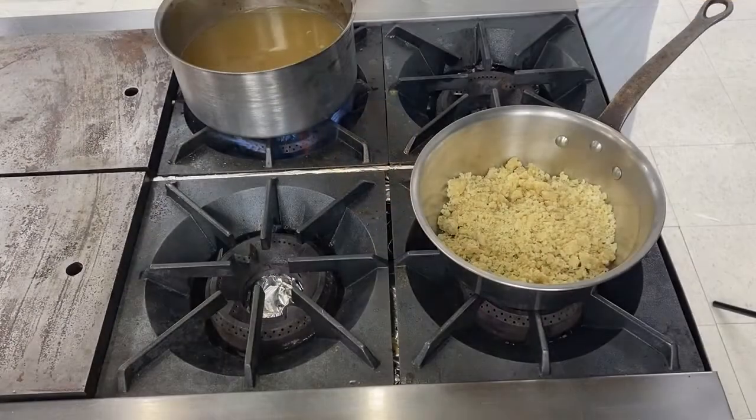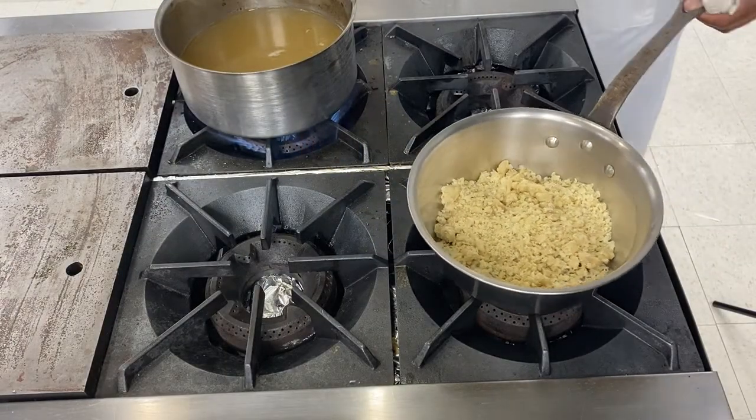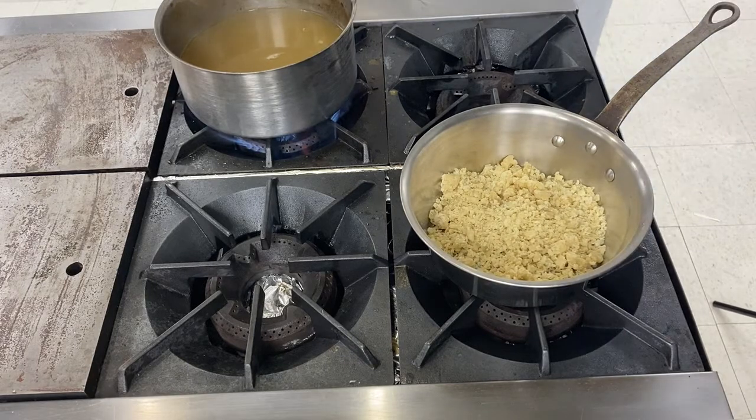Hi guys, Chef Olivier here. Today we're going to do a velouté — chicken velouté. The velouté is a mother sauce. You can make it with any white stock, which means I'm doing chicken today, but I could have made it with vegetable stock or fish stock, as long as those stocks are white.